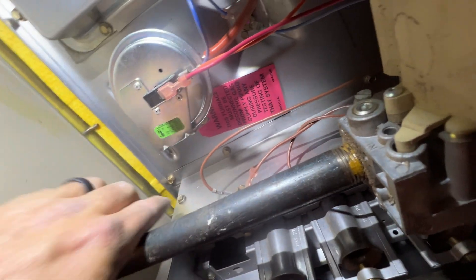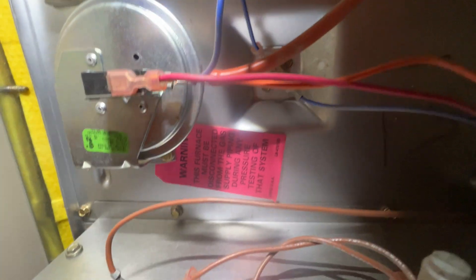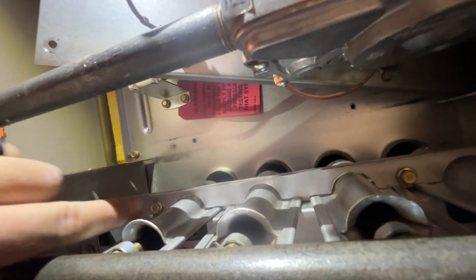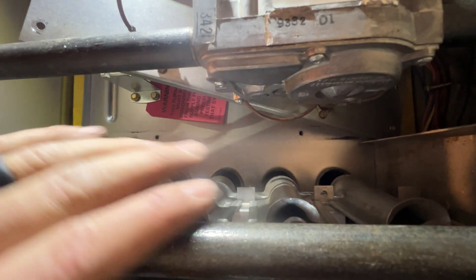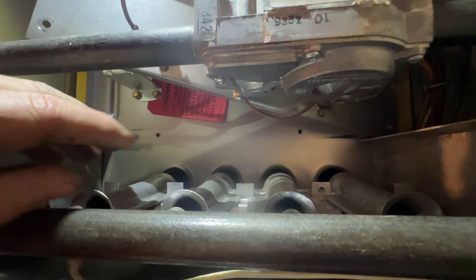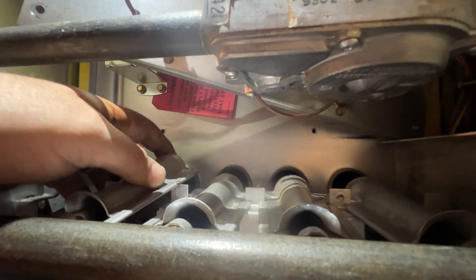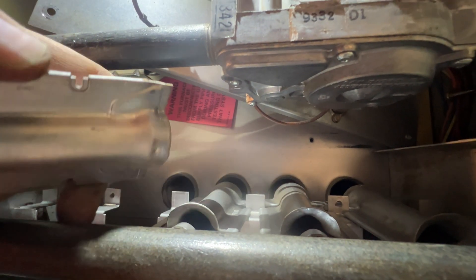I'm going to have to remove this top plate here. There's a total of six screws — one, two, and then there's another two on the opposite side, and then there's two on the back, one there and one over there. Now we're going to remove this screw here and that screw, and then this just pops right out. Now you're going to remove your in-shot burners. Just make sure you keep them in the same order because they need to go in a specific order for them to work. To take these off, you just pull it up and then push it towards the heat exchanger, and then it comes right out.